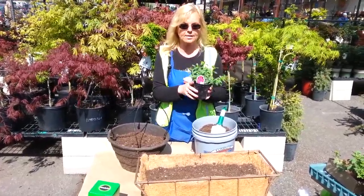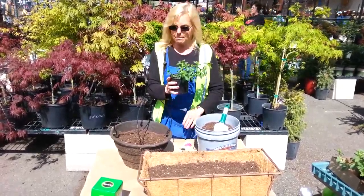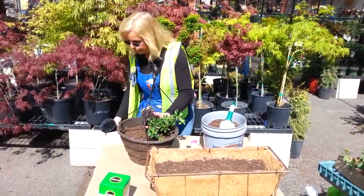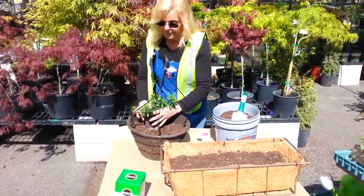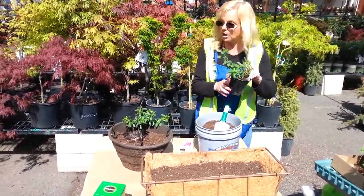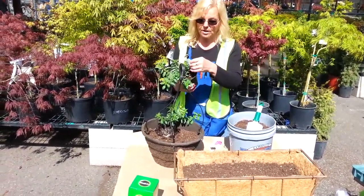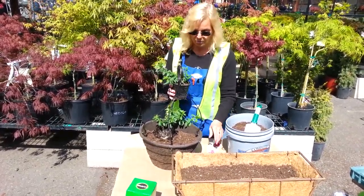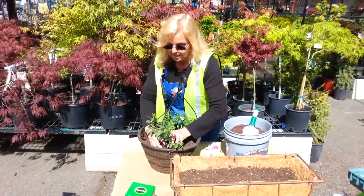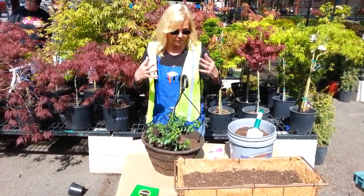One thing I suggest is million bells. They'll flow over the basket — they're just gorgeous. So keep the million bells in mind and I'm going to go ahead and put that in here. There's one million bell and I'm using a variety of colors because I like color; I'd rather them not be all the same. So the color I'm using is purple. We're going to do another one here in the hanging basket. I'd like them to be kind of even around the pot so it's all with a nice flow.